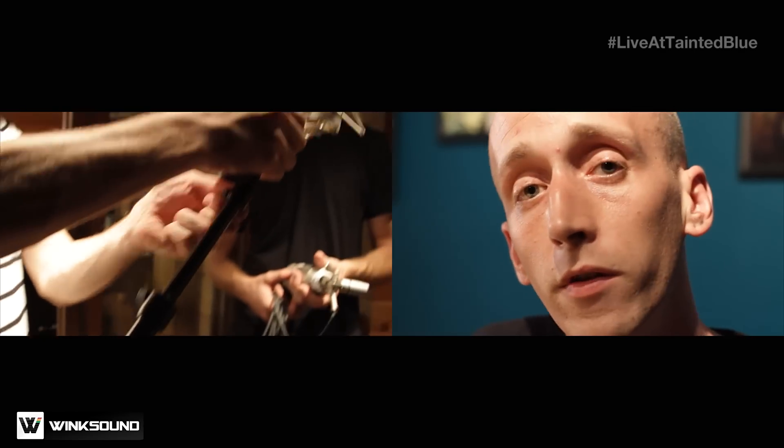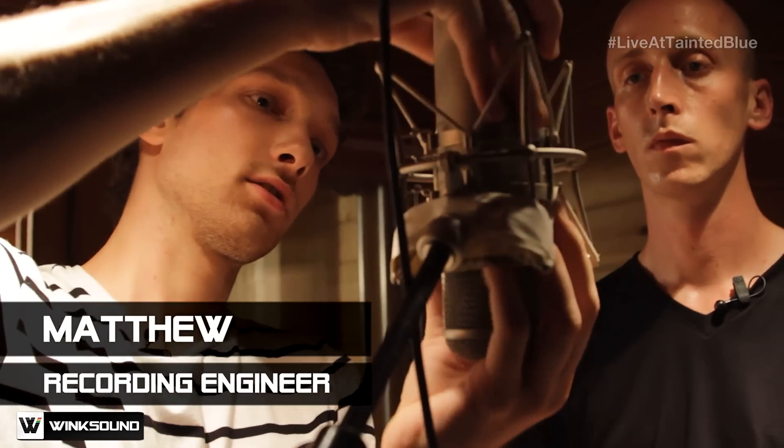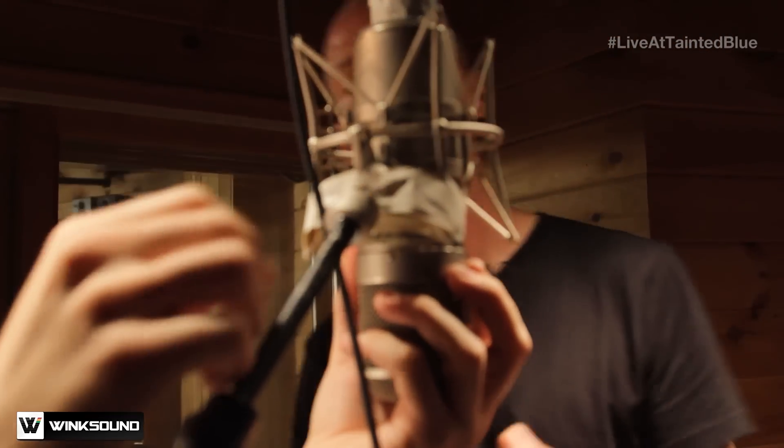We mic'd up a vintage U-47 in the vocal booth — pretty intricate mic to hook up. Slip it right in here, and lock those up there. Perfect.